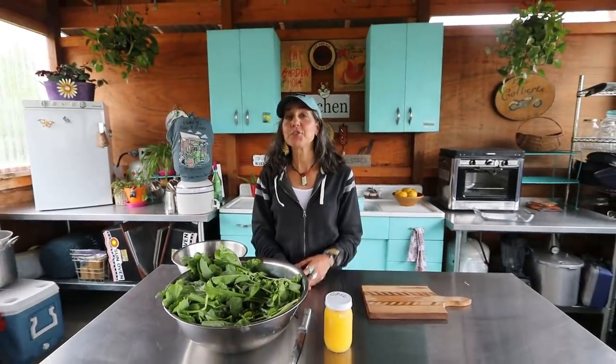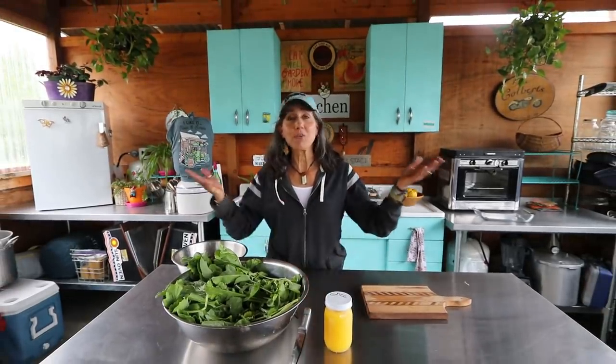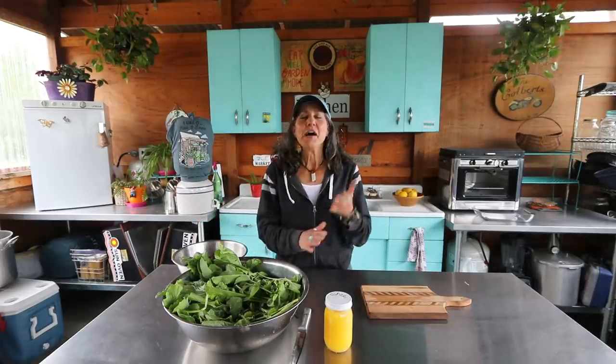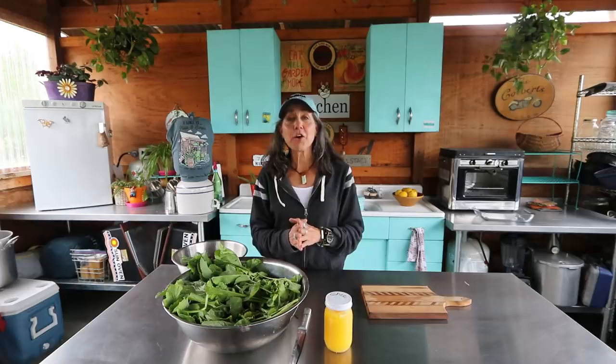Hey guys, welcome to the end of a very busy day. As you can hear, I have my friends all around me — Mr. and Mrs. Frog and all their friends. I hope you can hear me, but it's been crazy weather here over the past few days.